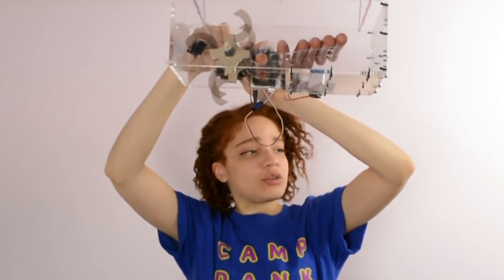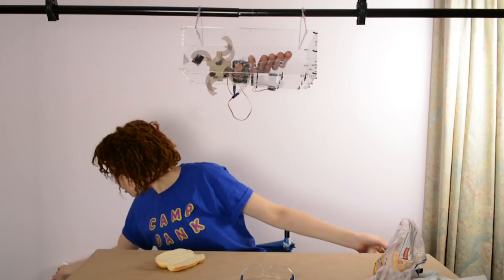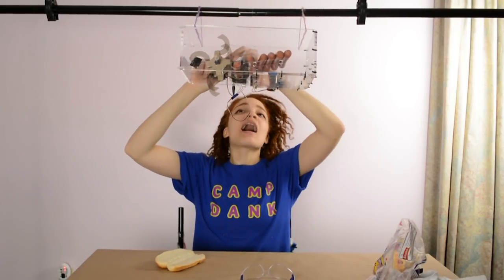I'm gonna try to change the battery. How did I scratch myself? Oh — that did everything. That did everything.